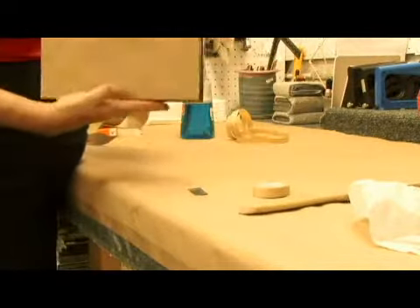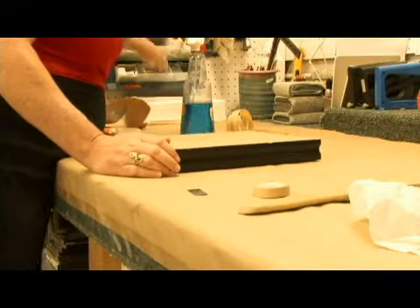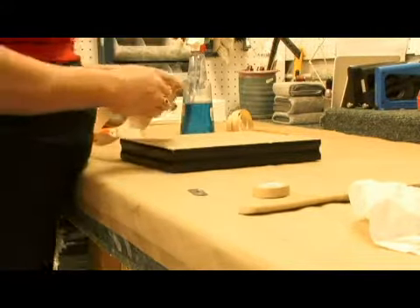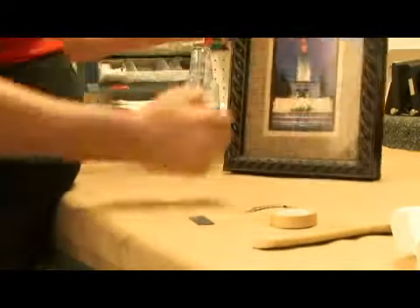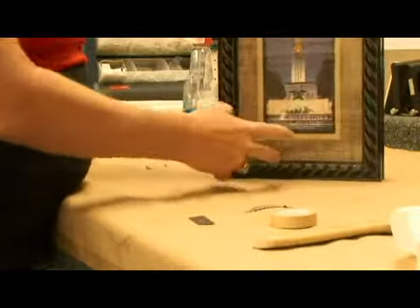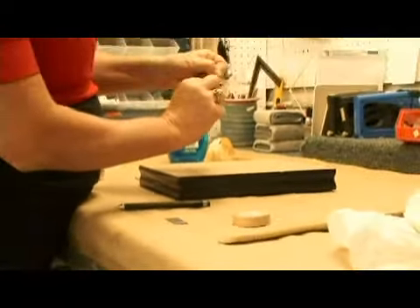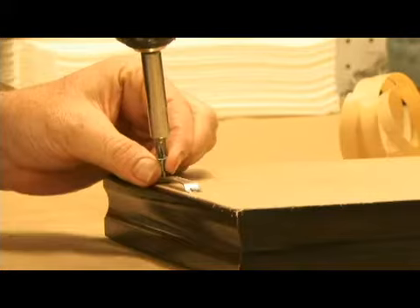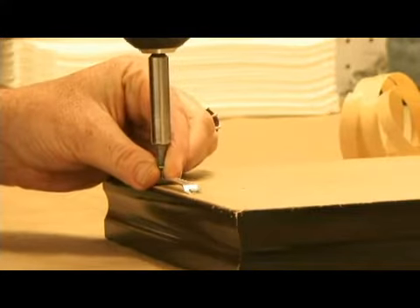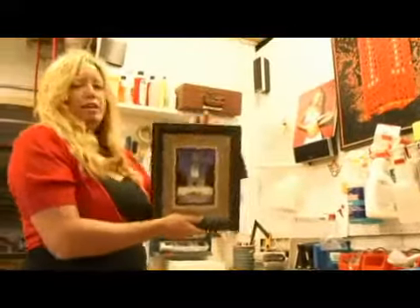Now you have a dust-covered picture. All you have left to do is put a hanging device on the back. First, mark the center of the back of the top of the picture. Your center little point of your hook goes where that mark is. Now you have the picture ready to hang on the wall.